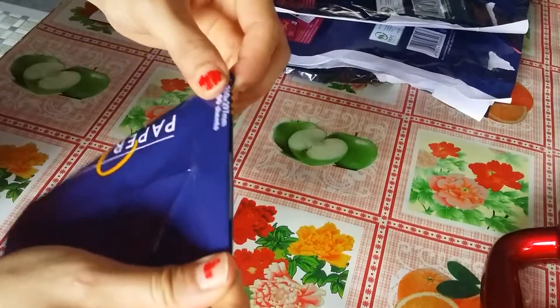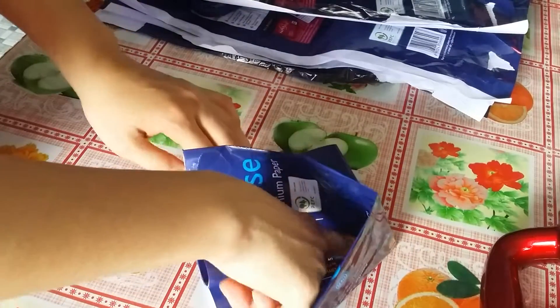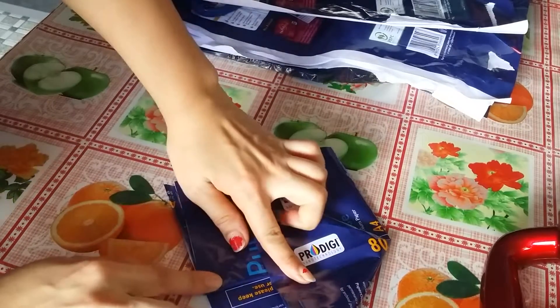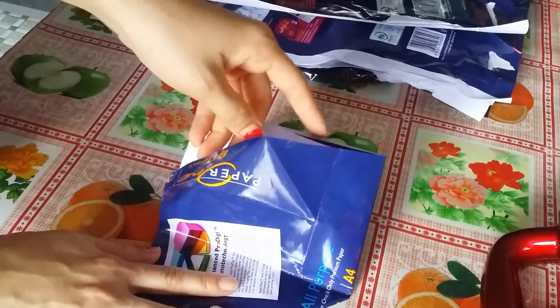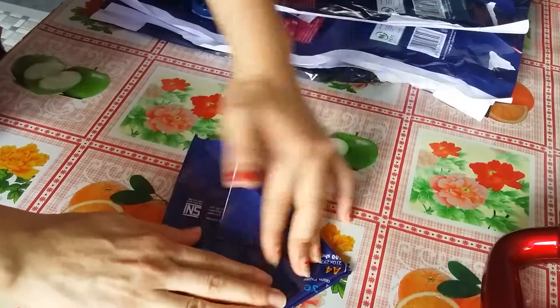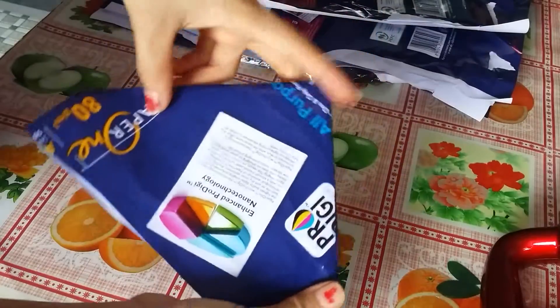And fold again in half. And then in half again. After that, you see this — like that. Push in. And this one, push down like this. Do the same thing on the other side. You guys can use normal paper to follow along. Okay, it's like this.